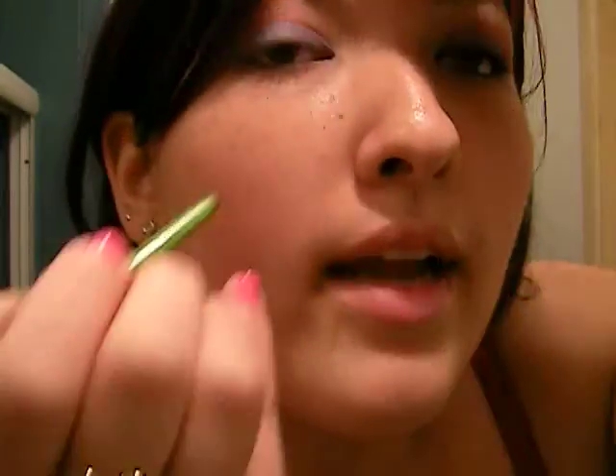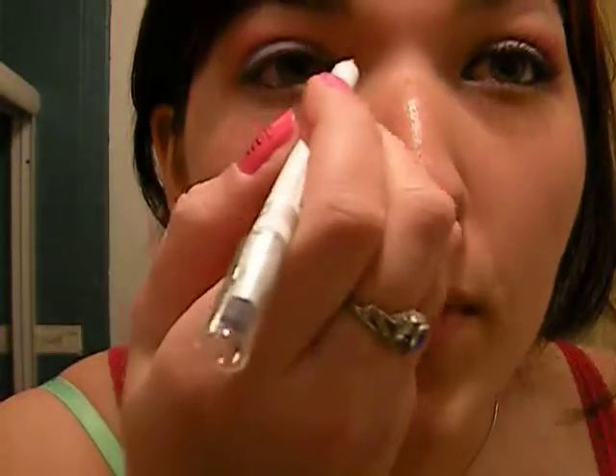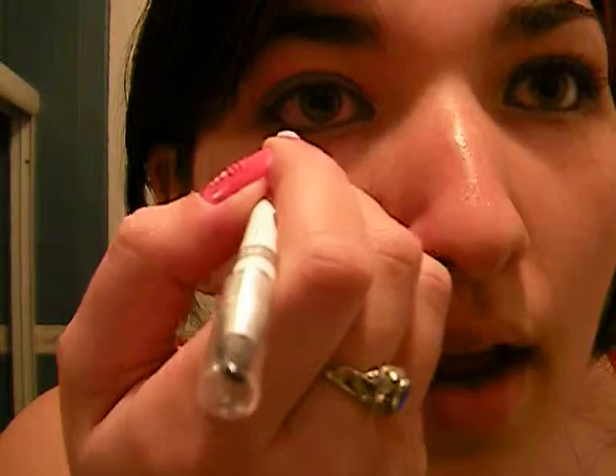Now we are going to take the black eyeliner in Maybelline Define Align and twirl it up and line our waterline, like so. And then over here on the outside, line it with white, and form a triangle by your water duct on the inside. And then under your waterline, line it with white, like so.